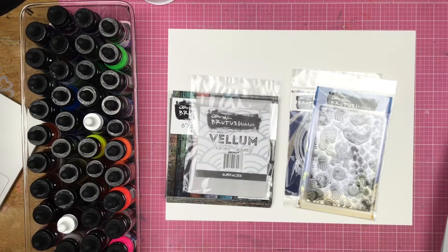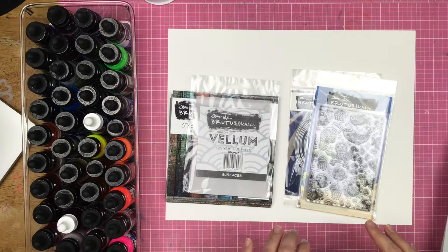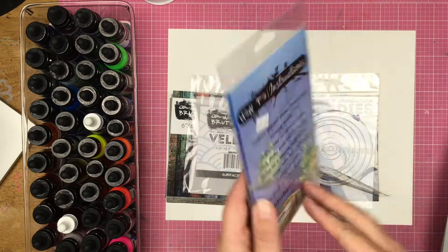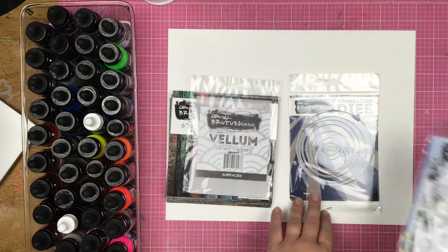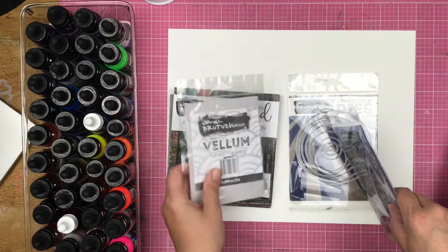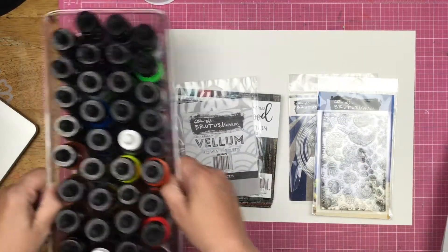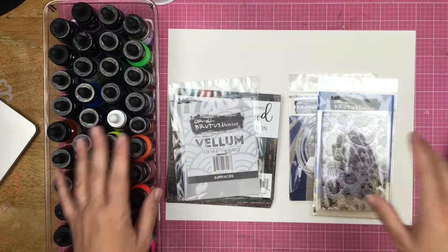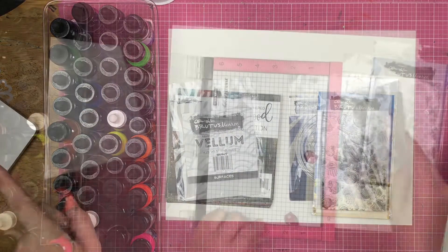Hey guys, Sandy here. Welcome back to my channel. I am super excited to be playing with some fun Brutus Monroe products today. This is a stamp set called Underwater Friends. I also pulled out my circle die, some vellum, the Weatherwood paper collection, aqua pigments, and some watercolor paper. I have an idea, so let's see what I can do.